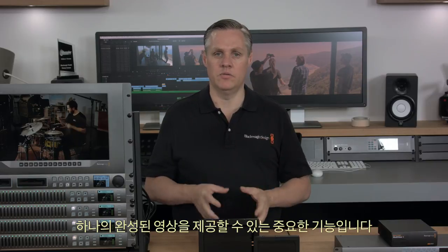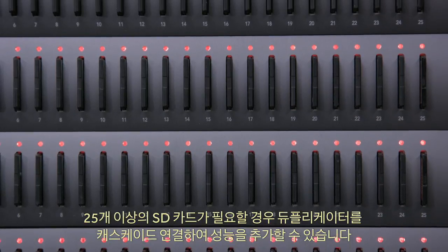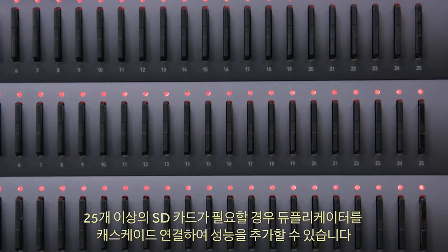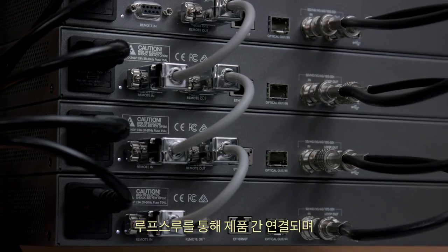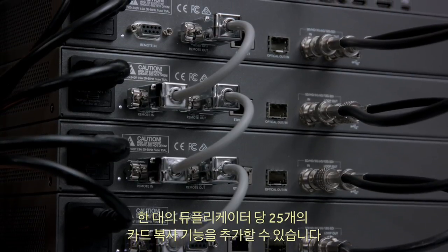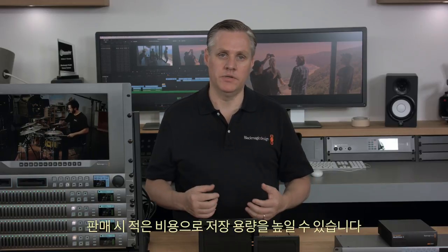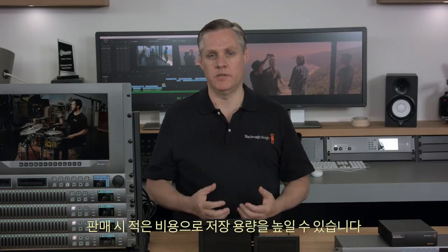Instead of passing customers a mess of separate recordings, they get one nice single file of the event. With the loop-through SDI and remote output port, you can cascade duplicators and keep adding capacity if you need to sell more than 25 SD cards — each unit loops from the previous, adding an extra 25 cards of capacity. With simple SD cards as the record medium, you get very low-cost storage, meaning you can make more money from each sale.